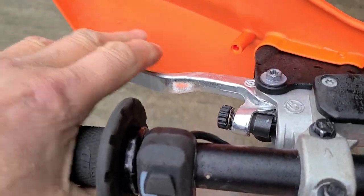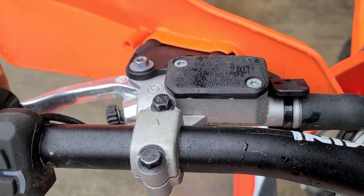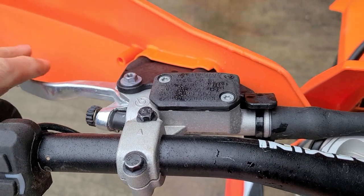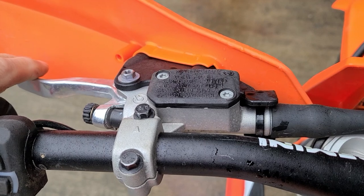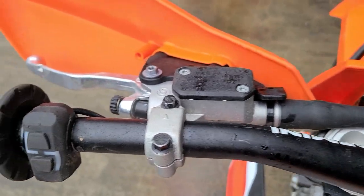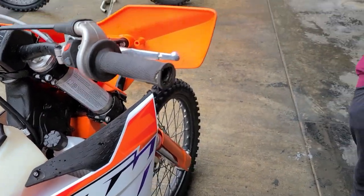I also moved my levers in a little bit further for more leverage. They run a 10mm master cylinder, but a lot of racers use a 9mm. The 9mm comes off a couple of models of 350cc four-stroke bikes, but no one can really confirm the part number — it's one of those pro hacks that people pass around.